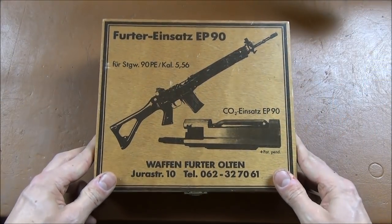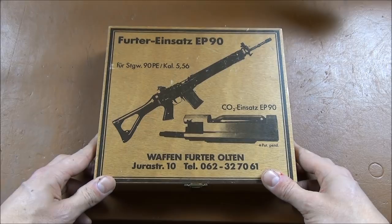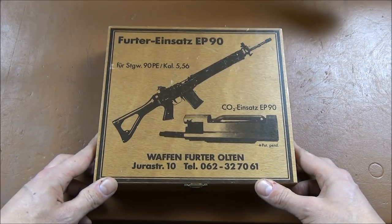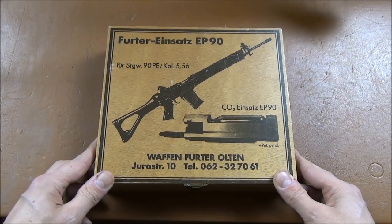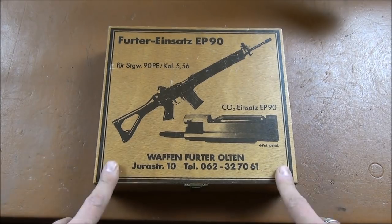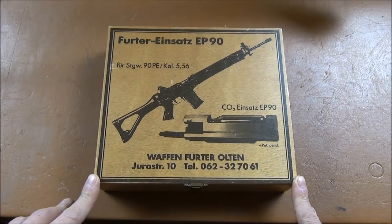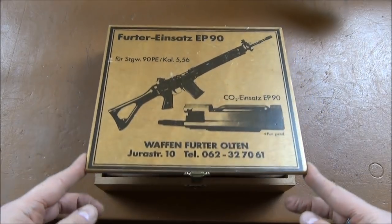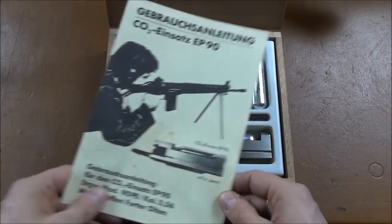Here we are — it comes in a very nice pretty wooden box. Now Furter was already known for producing 300-metre free target rifles. They also did some 2.2 Schmidt-Rubin conversions and also dedicated small bore rifles, so they weren't new to the area of small bore precision. Anyway, this was the brainchild of one of their employees, Mr Dobler — apparently it was one of those sketches on a napkin at lunchtime done in the late 80s, and it got the full support of the employer and they went ahead and developed it. Very generous of Mr Furter.